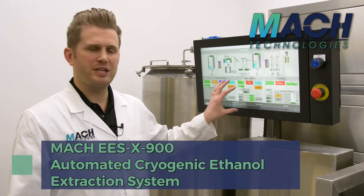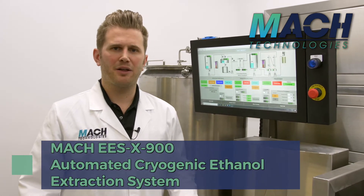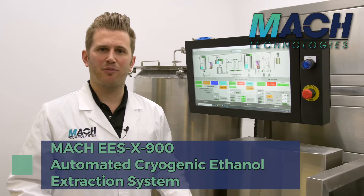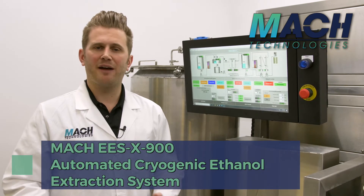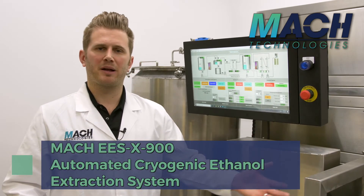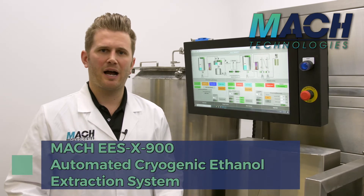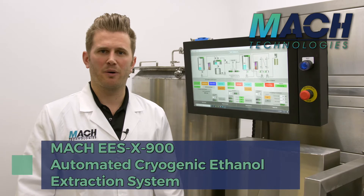At the end of each day running our system, you'll get a PDF report that tells you exactly the parameters you told the system to run and the exact parameters that the system ran. So you have tracking for every single day that you run and produce decarbed oil. From a compliance, GMP, or CGMP standpoint, it really makes that process very simple and easy going forward.